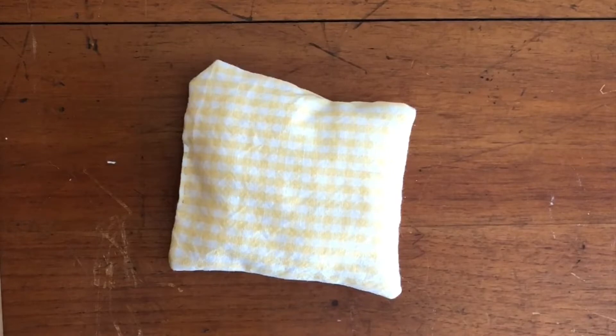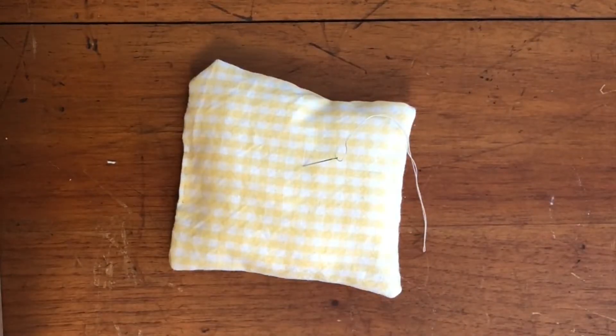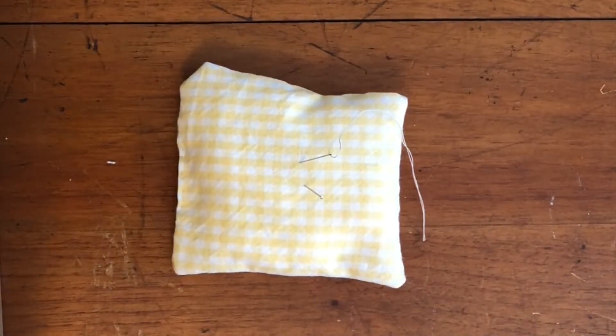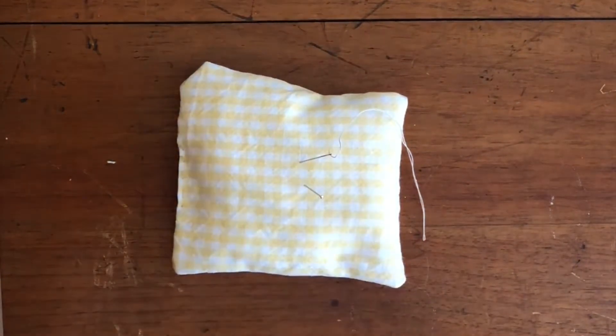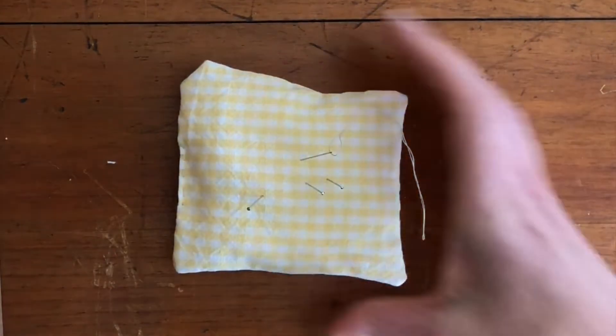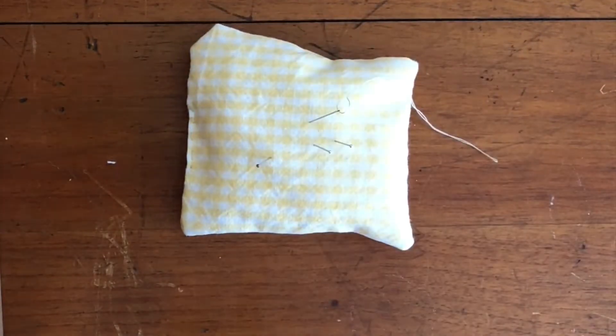Hi there! My name is Melissa and I work at Boston Children's Museum, and today we're going to do some sewing together. The project I'm going to show you how to make is a pin cushion — a little pillow that you can use to hold your needles while you're not using them. It's an important part of your tool kit when you start sewing, because then you'll always know where your needles are.